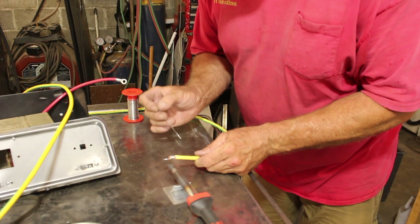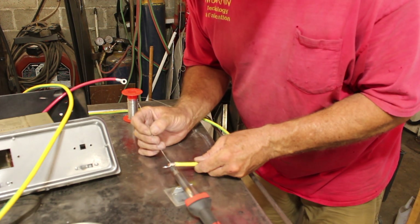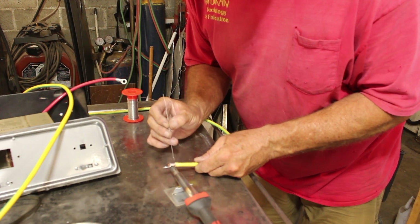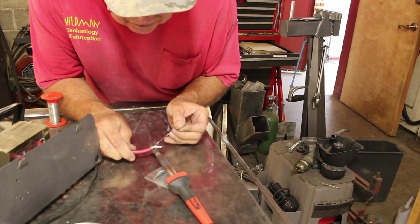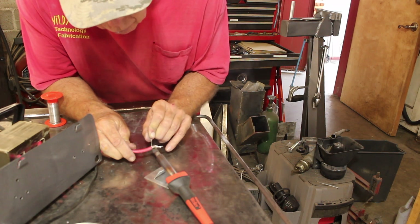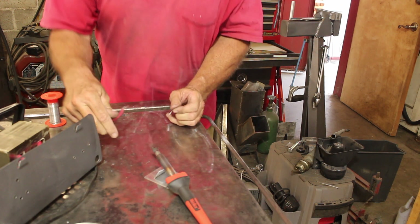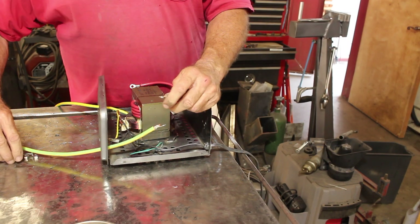This crimped connection is totally strong enough on its own, but I prefer the added benefit of solder. I'm applying the heat to the outside of the connector but applying the solder to the wire — the solder is being drawn in to the joint. That is called capillary attraction. This thing is almost ready to try out.